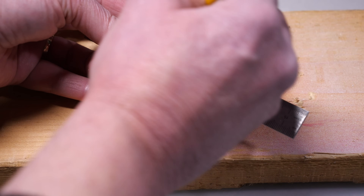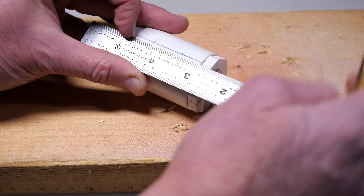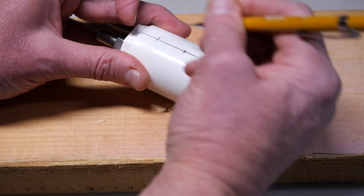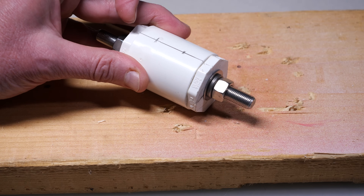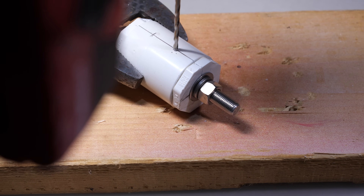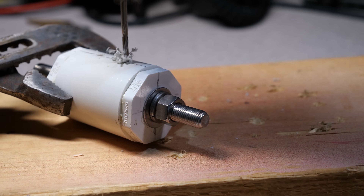Once the cement is dry, move on to the next step. Drill two 1/8-inch holes alongside the coupler. I marked the center line on the coupler and put two hash marks 3/4 of an inch apart. Try to get them centered, but if they are off slightly, it's no big deal. Carefully drill down so there are two 1/8-inch holes on one side of the coupler and two holes on the opposite side.